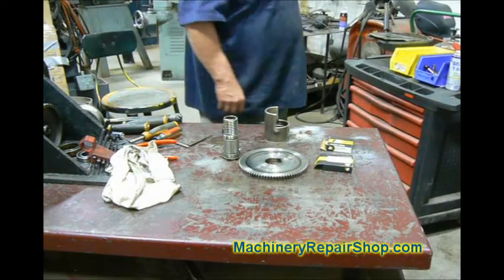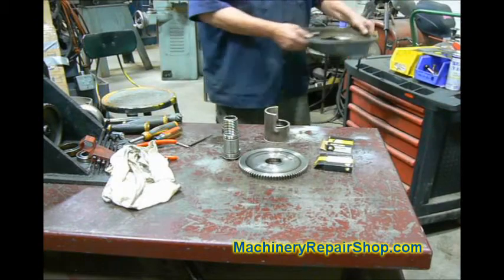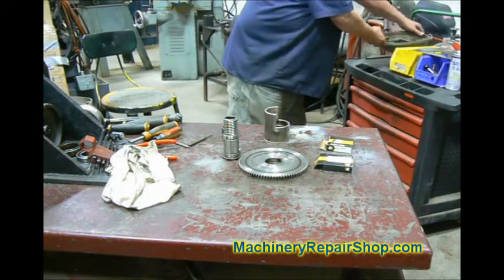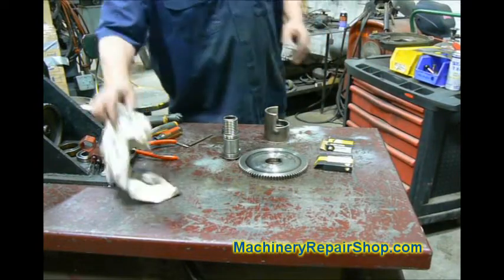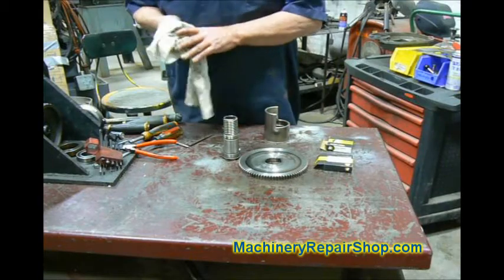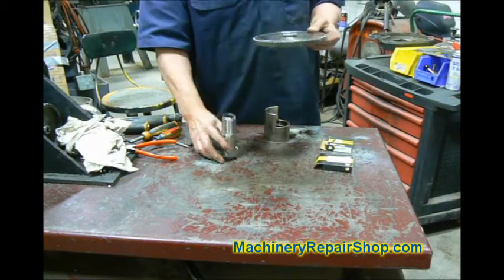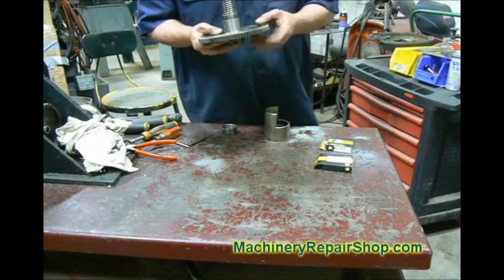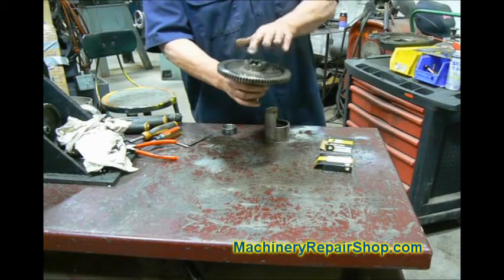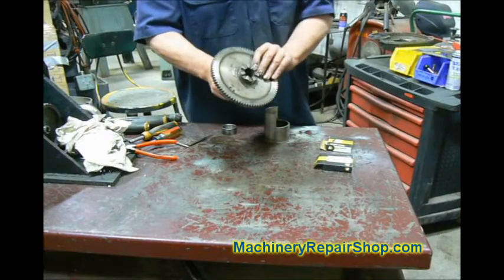Now we're going to start assembling the back gear — that's the unit that will eventually go in this. Just to review real quick: if you remember when we took this apart, this is the back gear itself. It has a shaft pressed into it, and this normally sits in the mill like this. That's the high speed or direct drive clutch dogs right there.